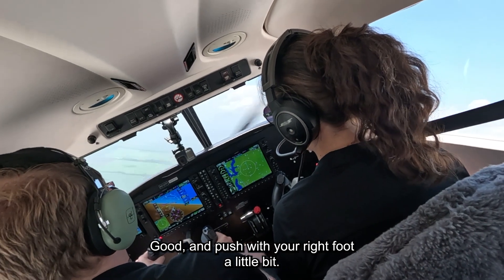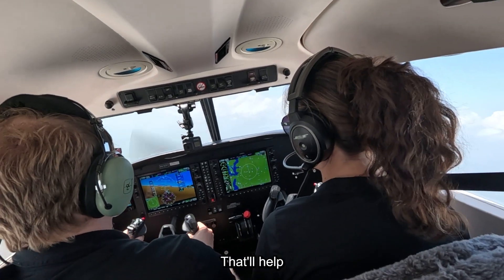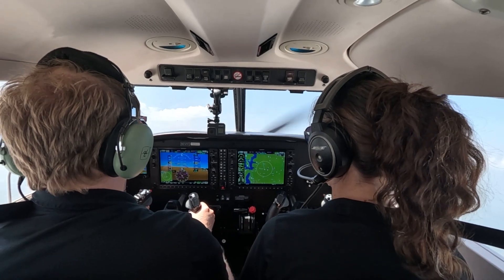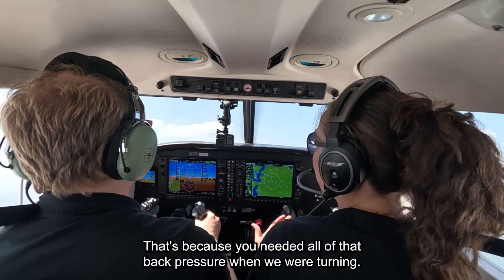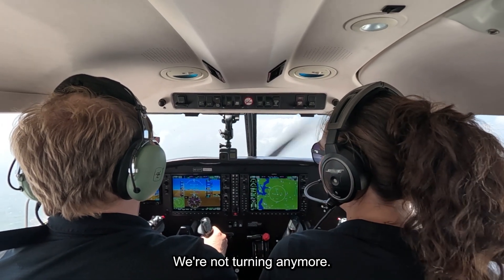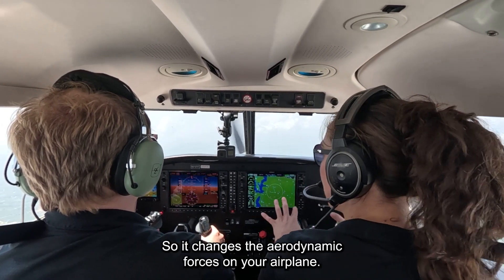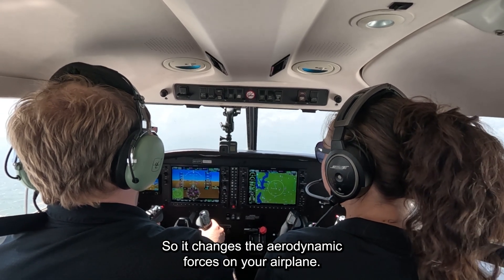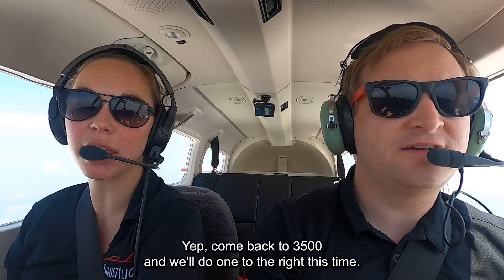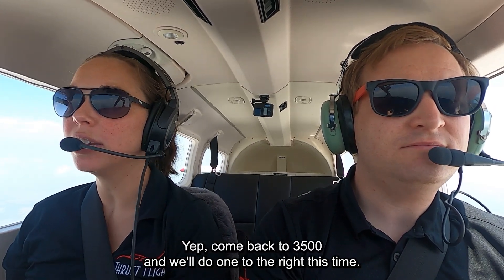Start turning to the right — good — and push with your right foot a little bit, that'll help. Okay, it really wanted to climb there. That's because you needed all that back pressure when we were turning — we're not turning anymore, so it changes the aerodynamic forces on the airplane. Good — okay, we can push forward. Come back to 3,500 and we'll do one to the right this time. Are you feeling okay?